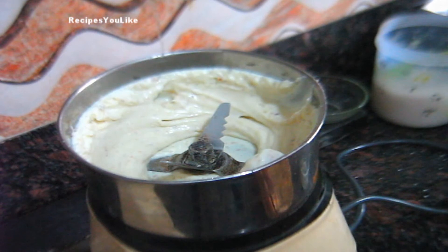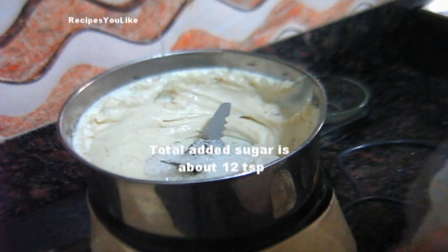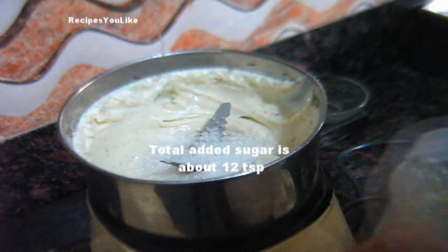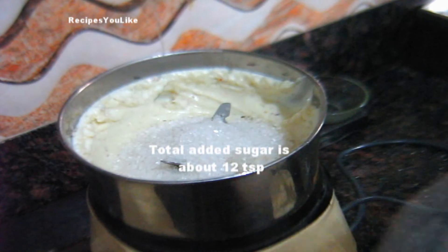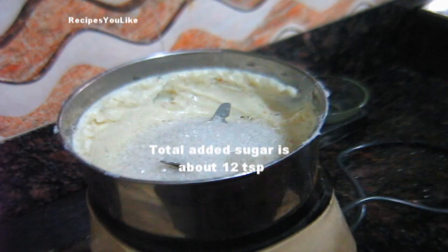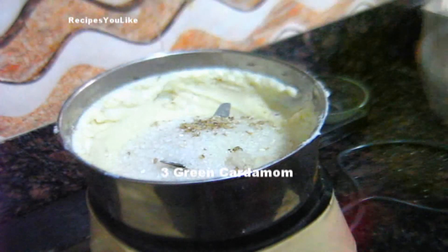This has formed into a thick paste. The sugar was a little less so we added a little bit more sugar. To this we will also add 3 green cardamoms. Let's blend it again.